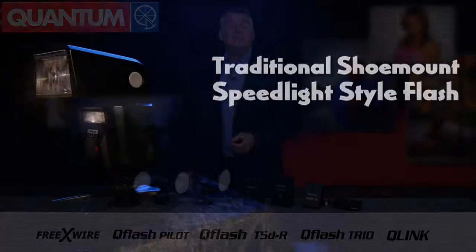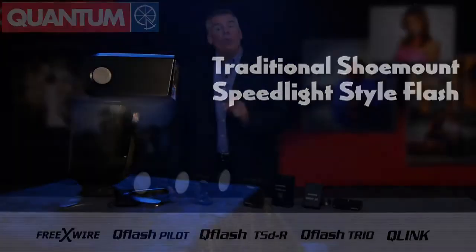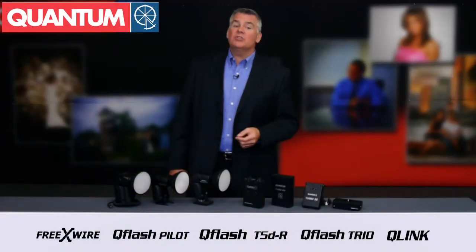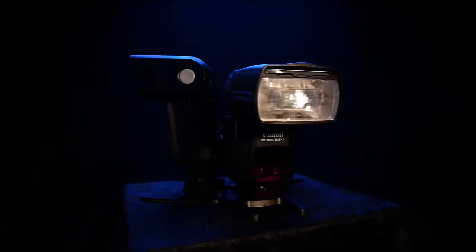Sure, using a traditional speedlight flash with AA batteries is easy, but the more you shoot with this type of setup the more you see its shortcomings. When we run at half power to full power, which is so easy to do in TTL shooting situations, speedlights are slow to recycle and they'll quickly exhaust a set of AA batteries.